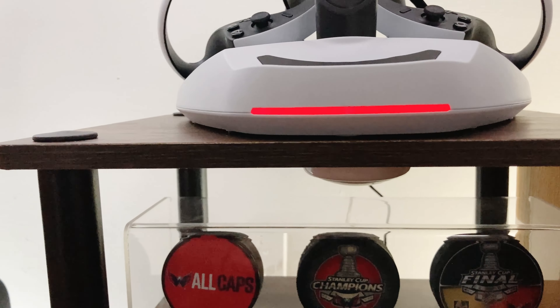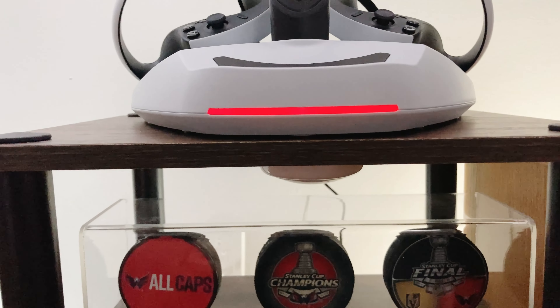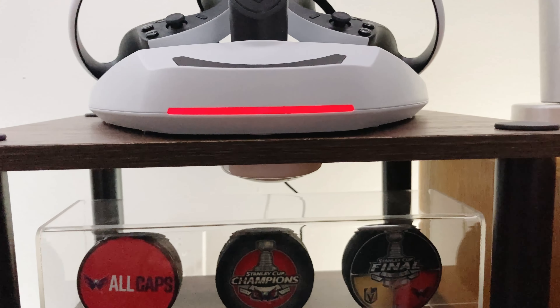When the Sense controllers are charging, the light in front of the base is red. When the controllers are done charging, the light turns blue.